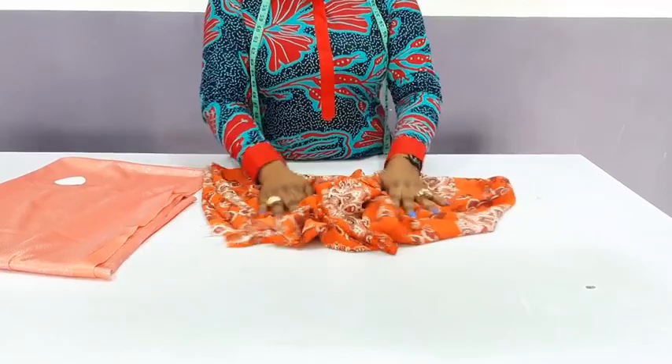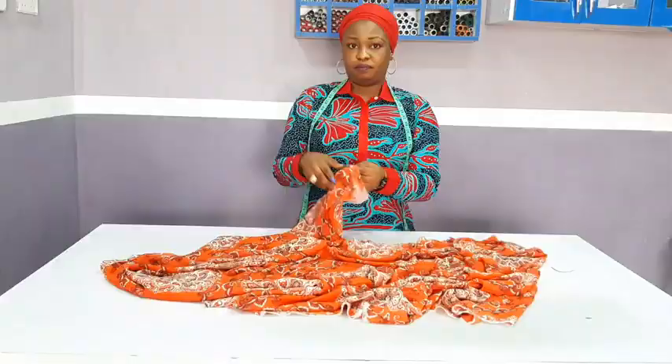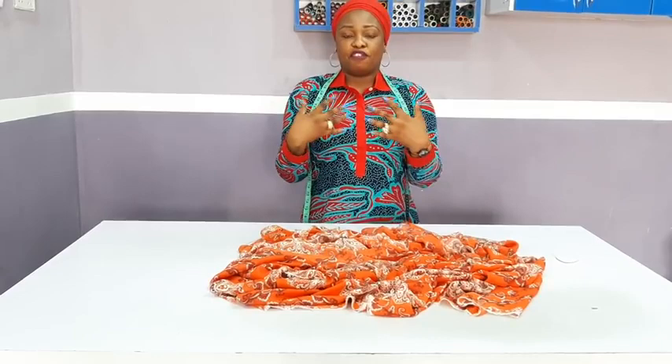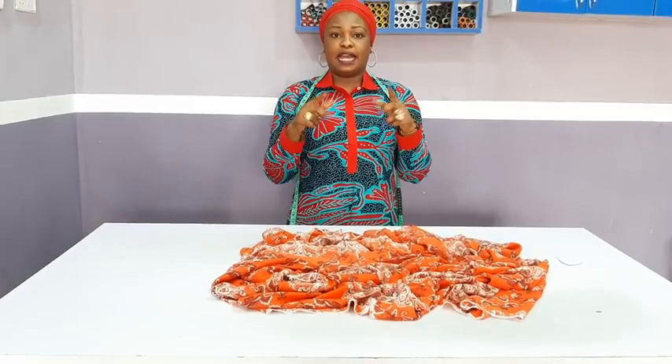Now I'm going to fold the fabric. This fabric is by 60. You can actually use fabric by 45. Because, remember, for the off shoulder the main upper part will be like 3 and a half inches — between 3 and a half to 4. That totally depends on your preference, but I will make use of 3 and a half inches for the off shoulder part.